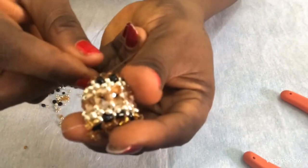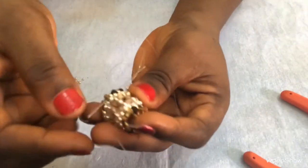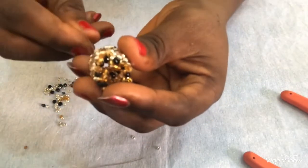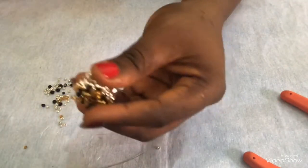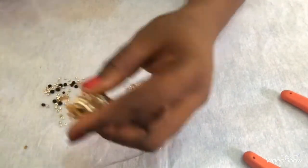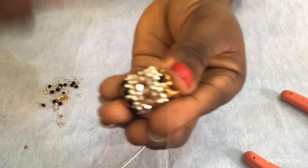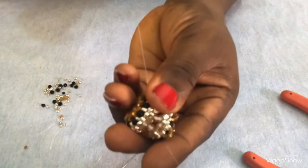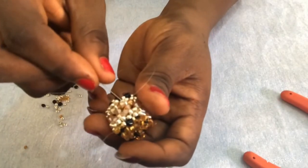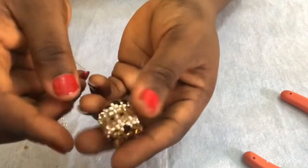Once I have this, I'll take the needle and pass through the gold bead down here, then through the black one and through the metallic, and pull. I'm taking it to the outside before cutting the fishing line, going back to the 4mm bicone we started with. The fishing line is coming out at the middle. I'll do the same thing to the other part, then the two needles will meet at this point and we are tied.